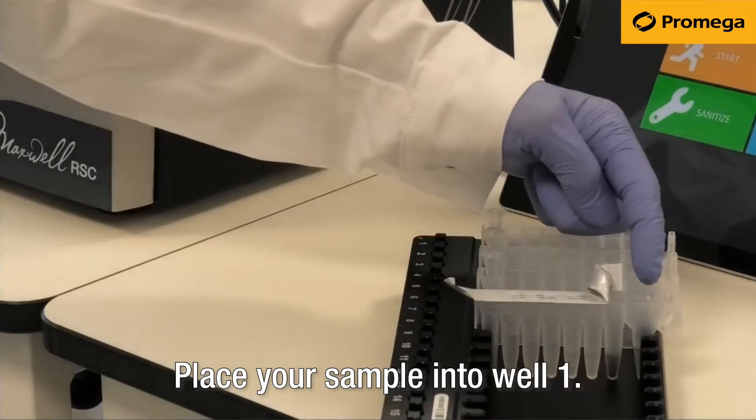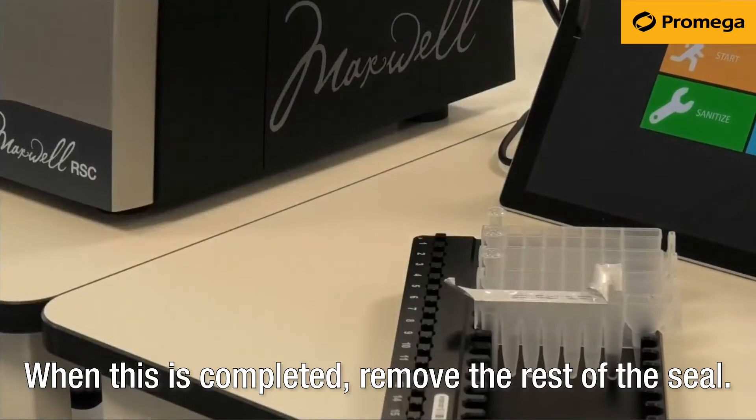Place your sample into well 1. When this is completed, remove the rest of the seal.